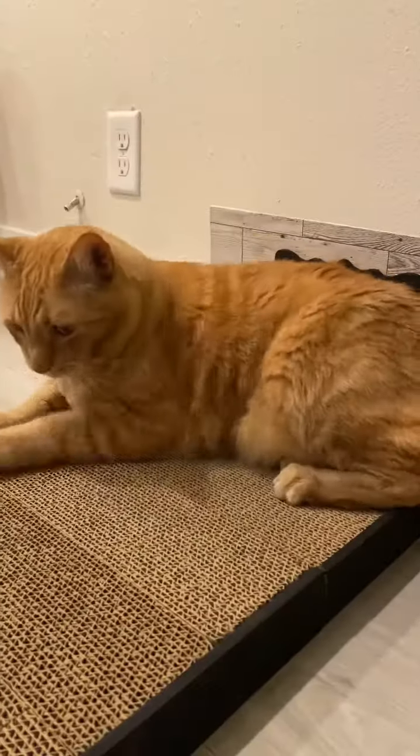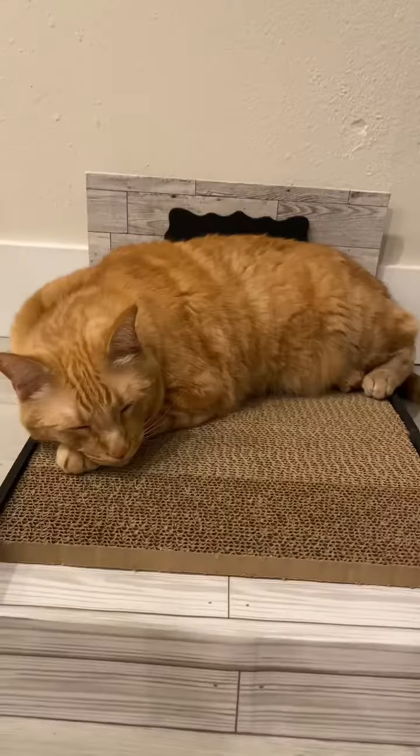Add the cat scratchers and you're done. Thank you.